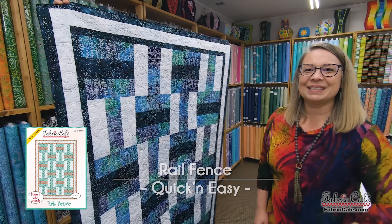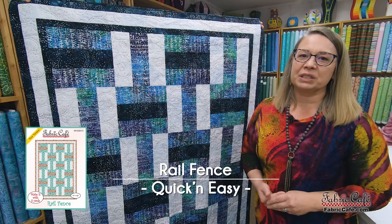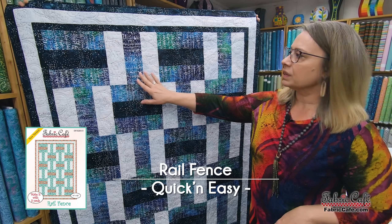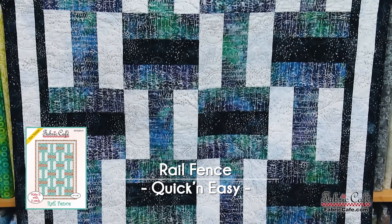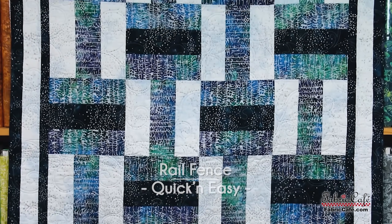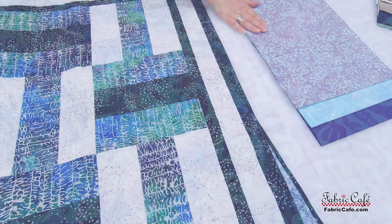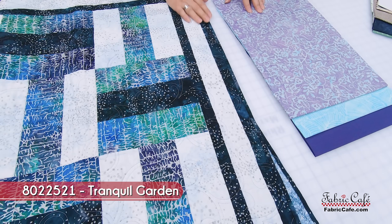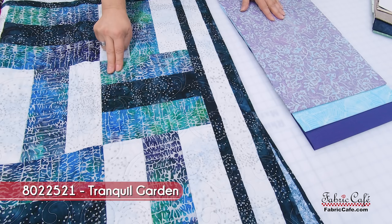Our next quilt is Rail Fence — once again a very fun quilt. I love how easy these are, which makes them really fun as giving and donation quilts. You have the same block made over and over, just in different colorways, rotated to give this fun movement and dynamic. So let's check out the fabric — oh, these colors are so beautiful! They are great because these are batiks. We've got this great purpley blue batik as our focus, going in the center of the block and on each side.